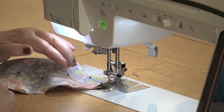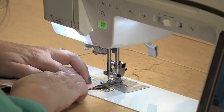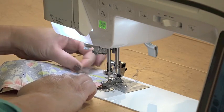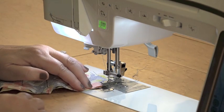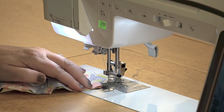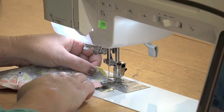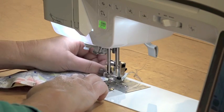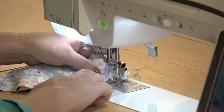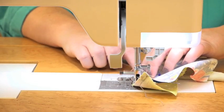Even though there's a pin right at the beginning of the seam, take just a couple of stitches to get the seam started. Then stop and remove the pin, because you never want to sew over pins. If your machine has a slow, medium, or fast speed setting, you can slow it down — otherwise just step off the foot pedal. Keep sewing along that curve, stopping every now and then. The needle-down position lets you readjust, remove the next pin, and keep sewing smoothly.